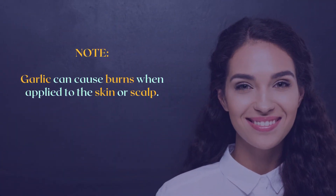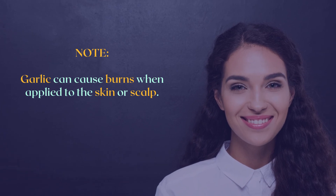Garlic can cause burns when applied to the skin or scalp. Hence, talk to your doctor before incorporating it into your hair care routine. Don't use this shampoo more than three times a week.